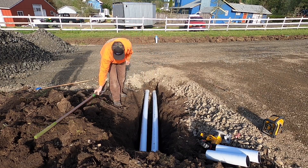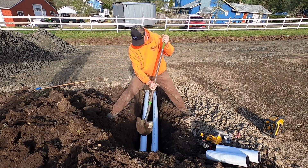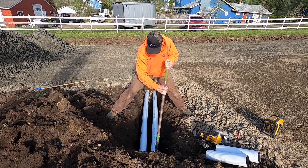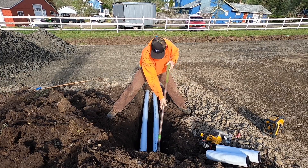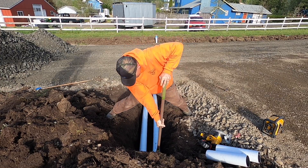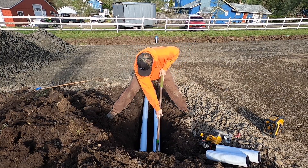Now I'm going to take the end of my shovel and dig it in, and use it as a lever to help try to get the sleeve on a little bit more.